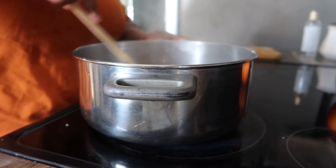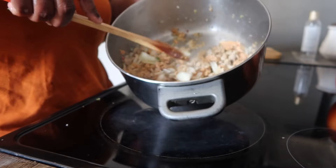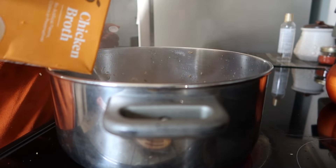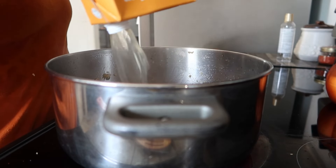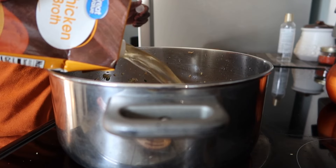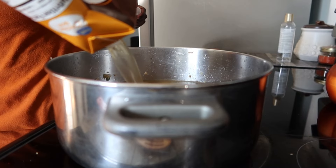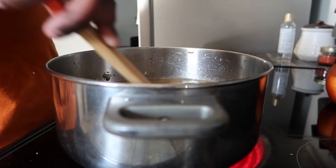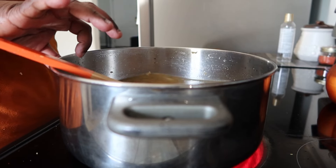Once everything starts cooking together and getting fragrant and smelling good, I went ahead and added in the chicken broth. I ended up using about a container and a half of chicken broth — it just depends on how much soup you want to make. I wanted to make a good bit, so I used that much. I stirred it up and let it start boiling for a little bit.